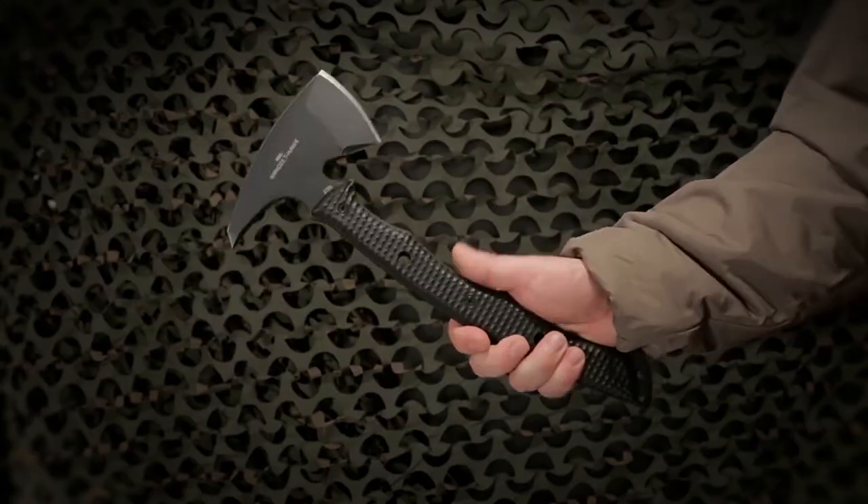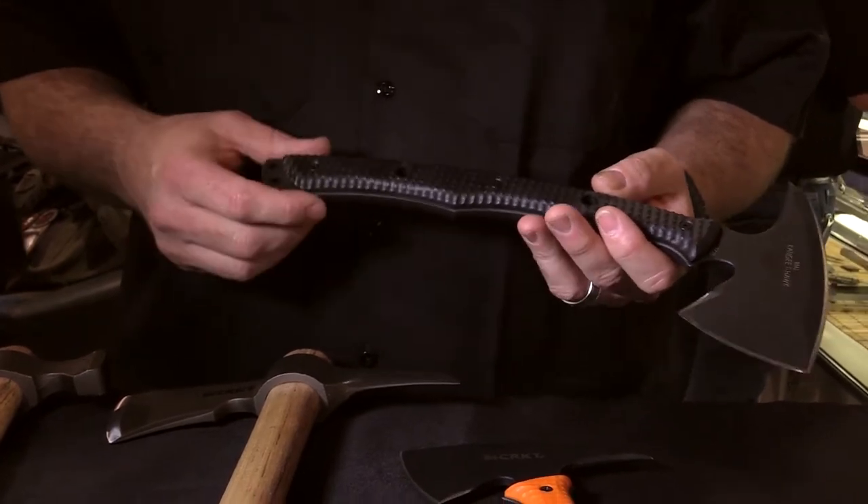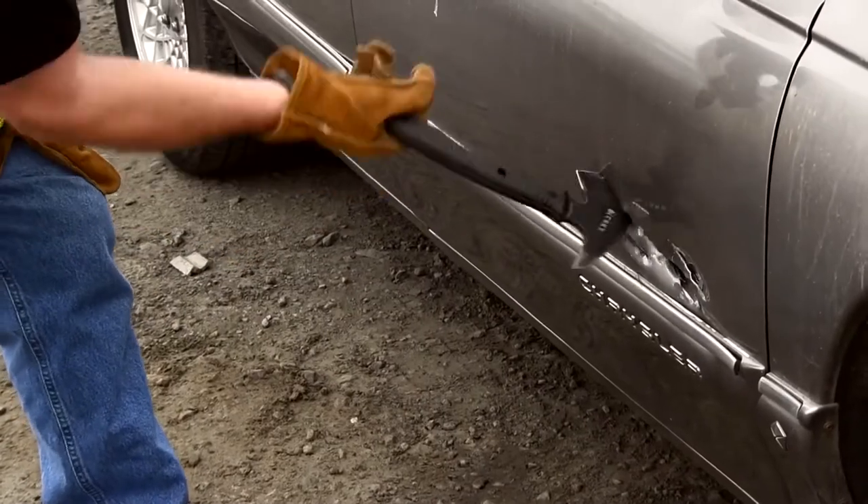Hi, I'm Ryan Johnson, president of RMJ Tactical and I design for CRKT. This is the RMJ KMG T-Hawk. I designed this hawk to be an entry-exit tool and also a close quarter combat weapon.